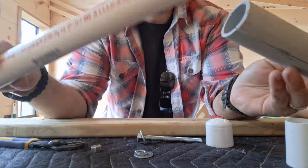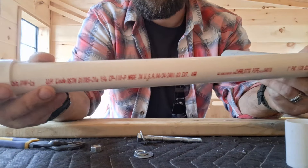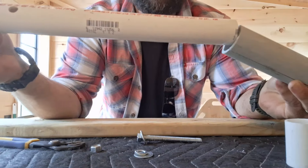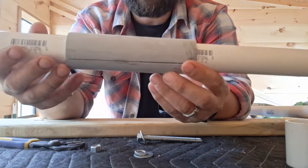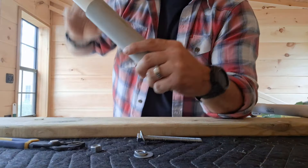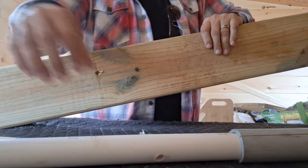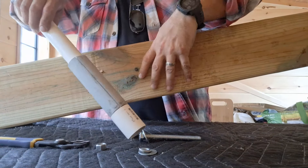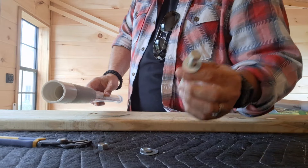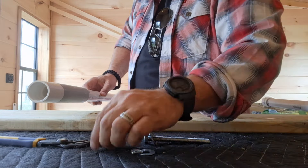What I did is get a cap for the top — you can cut this down more, I have it sticking up but haven't cut it yet. You slide this over the top, then put your coupler on the bottom. Then you get your board, drill a hole through it, and all you need is one bolt, two washers, a lock nut, and then your nut.